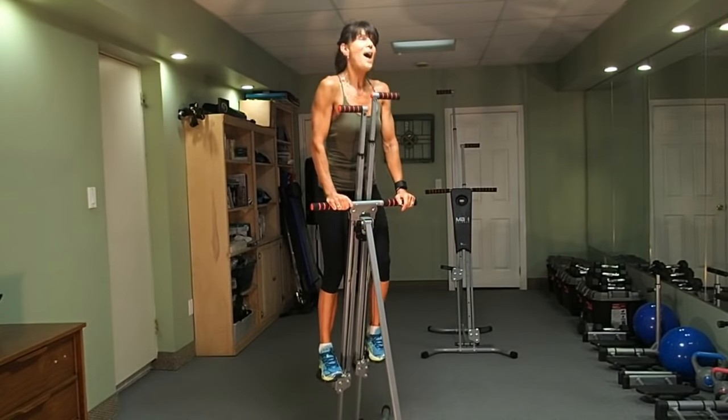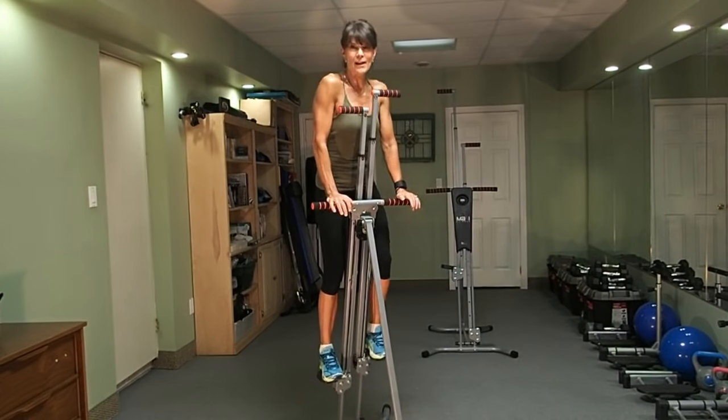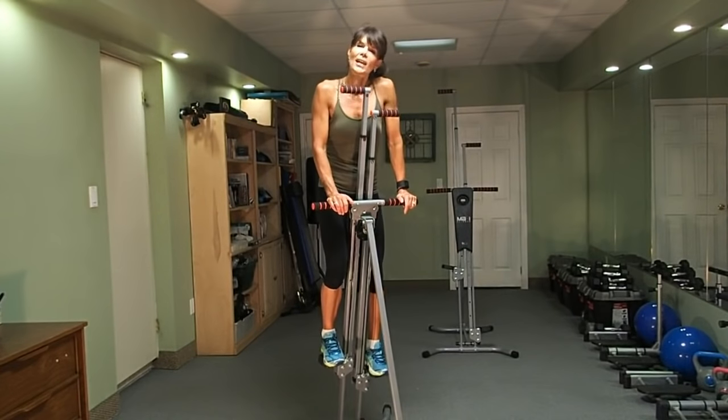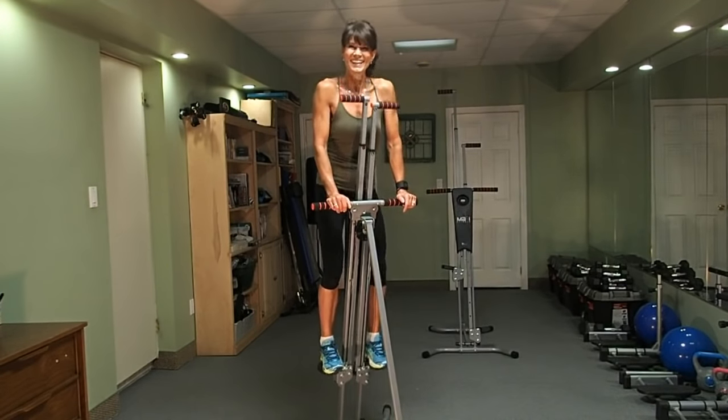So good, so amazing. Congratulations on your workout. Continue with this small step recovery to cool yourself down. And if you've got a special occasion coming up, let's try this twice a day. Have a good one. Thank you.